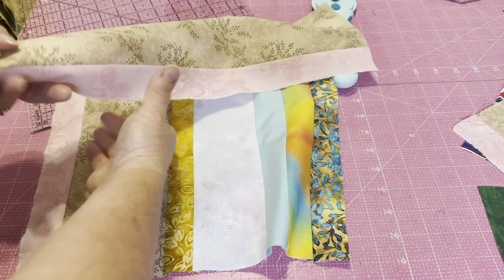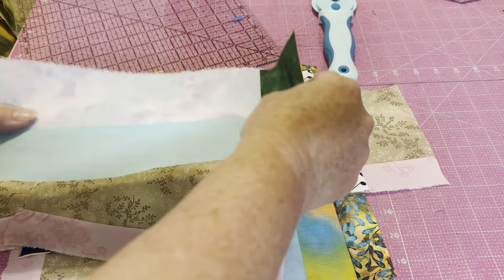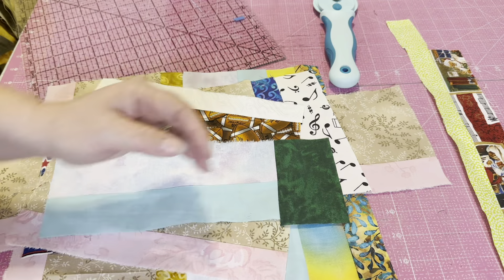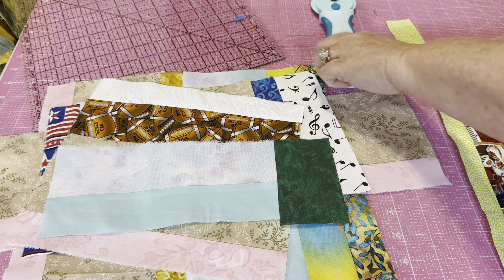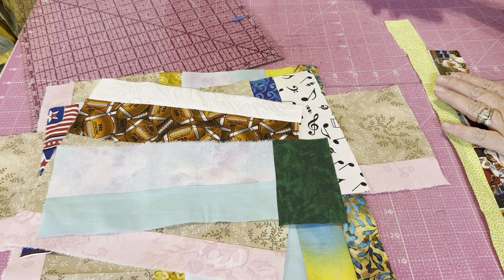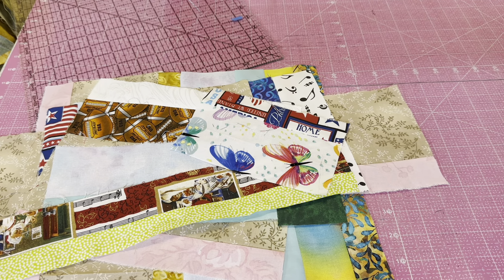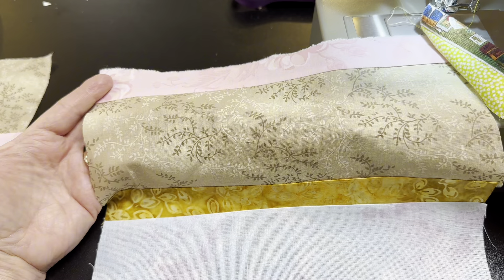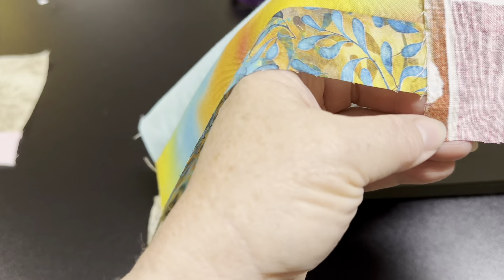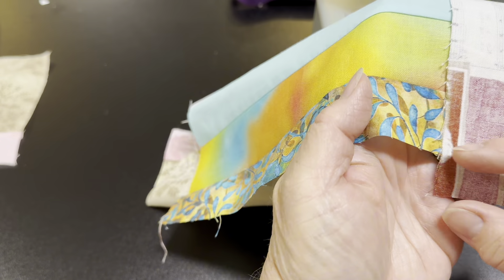Lots and lots of different ways we can play. So let's go ahead and keep playing today so you get a better feel for all the scraps that I have created in the last short period of time. We're just going to trim that one off, then we're ready to sew again. At the cutting board, we just discovered that adding a piece onto the side of this, we're going to have our 12-inch block.